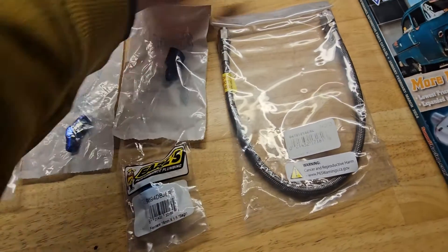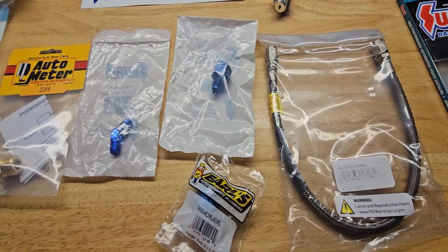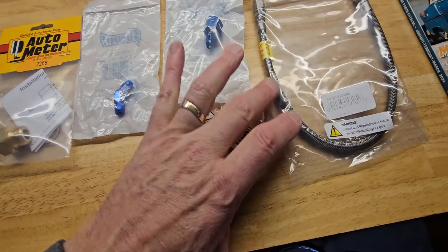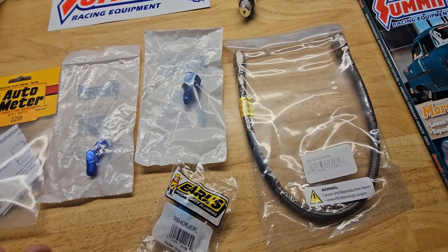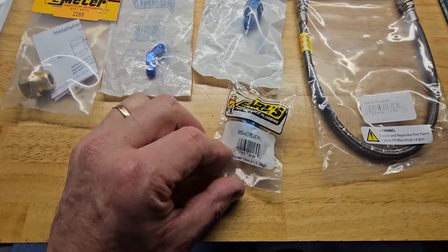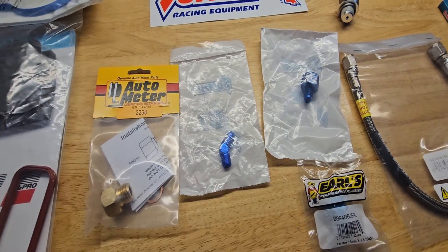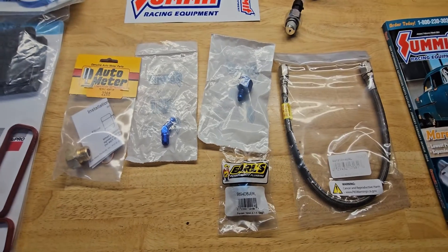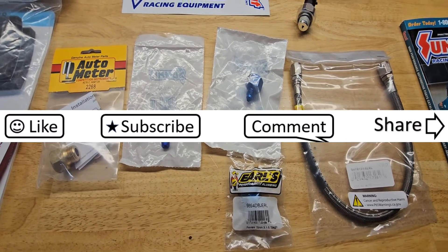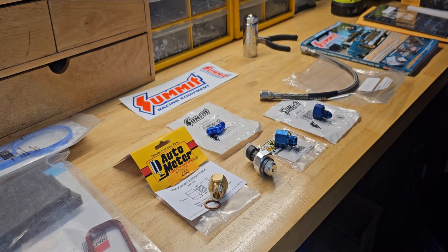What I do want to do is use a relocation kit for this sender. I got all the individual parts — I actually found these part numbers on a forum because there is a kit you can buy for around $125, and somebody asked how to put it together. I got all of these individual pieces from Summit Racing Equipment, and I will put the part numbers in the video. I'm going to piece this together now and see how the relocator goes together.